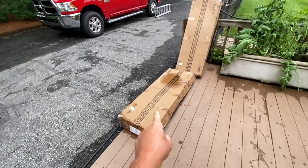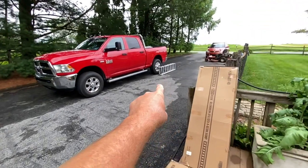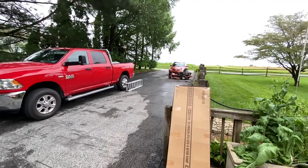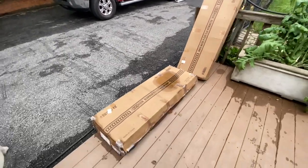Just got home from work and look what got delivered — my new ramps. I've been messing with that little tri-fold five-footer trying to put my lawn mower and everything in the back of the truck and I was like, man, enough of this, let me get some new ones.